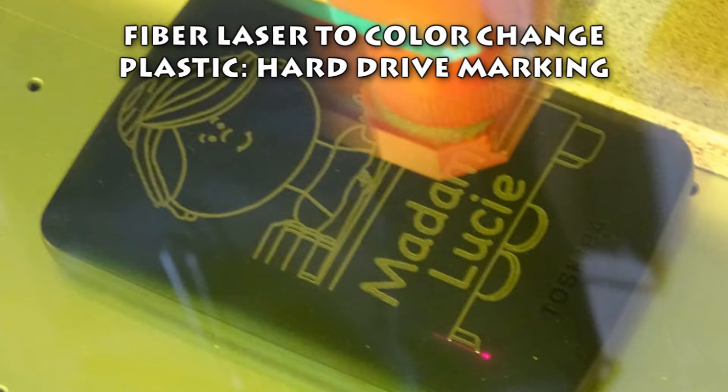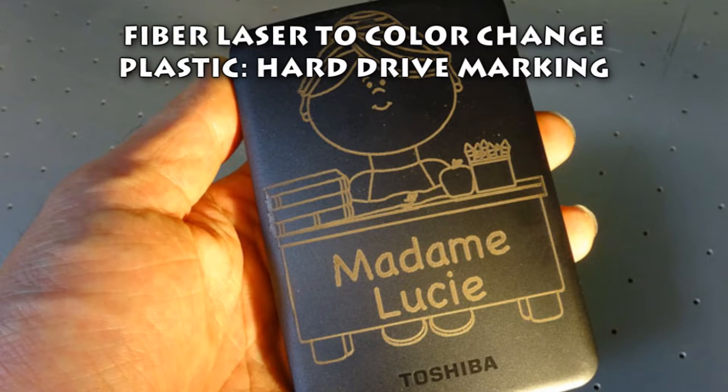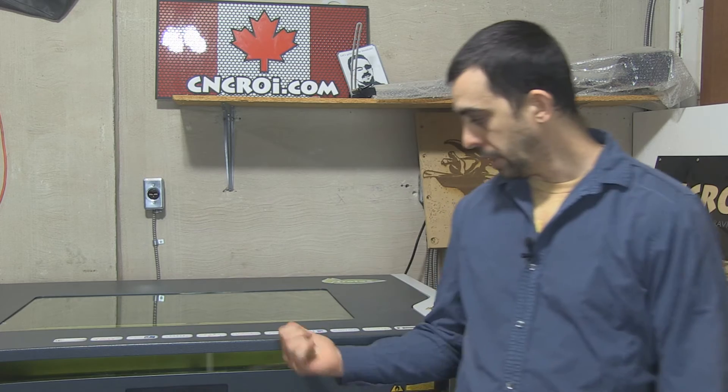Hi there, I'm John from CNCROI.com and today we're going to take a look at color changing plastic on a hard drive. One of the fantastic advantages we have with this Trotec Speedy 400 Flex from Austria is that we have both a fiber and a CO2 laser tube.